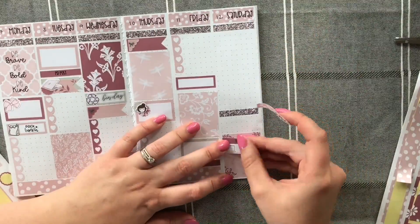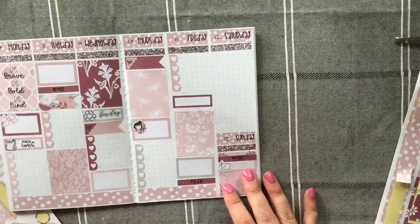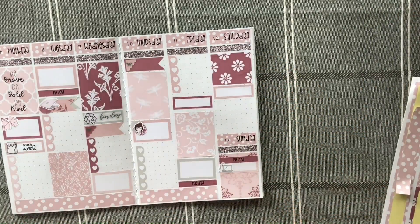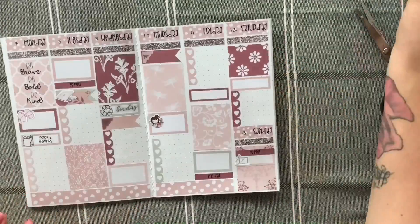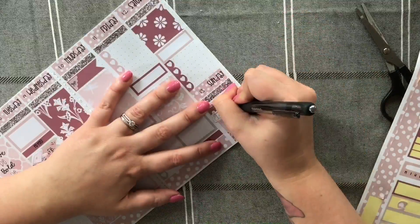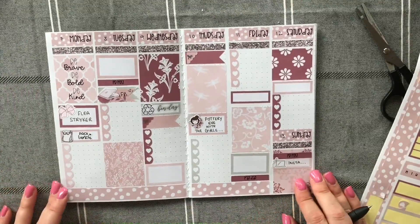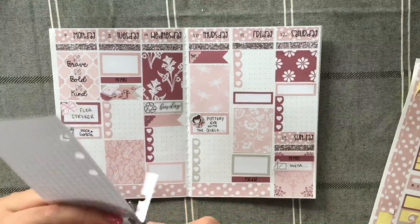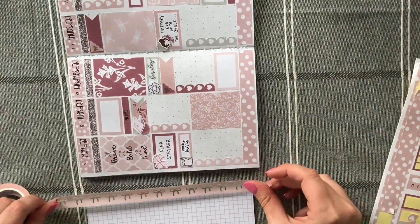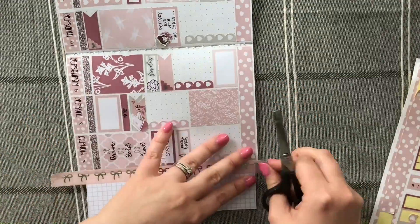On Sunday I have another PR post to do — that silver laptop sticker is from Lily Blossom Designs. James is meant to be away from the 11th to the 13th but he doesn't know whether he wants to go now, as plans have changed and it would mean leaving on the 10th and taking an extra day off work. I'm not going to mark it down unless I know for certain he's going, because I hate crossing things out in my planner — even in my functional one.